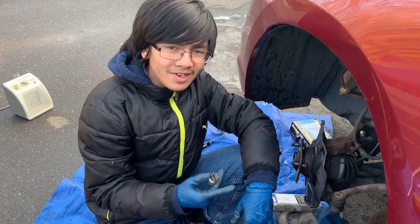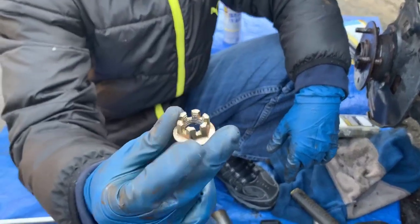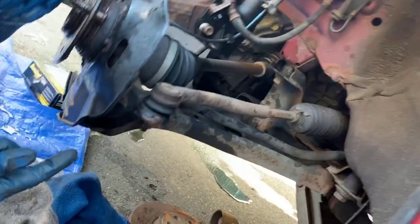In the back I was looking at it and thinking that doesn't look like a castle — and it turns out it's not a castle nut. This is what a castle nut looks like: it has these little ridges that make it look like a rook in chess. This one does not have any of those ridges, so I'm going to use a breaker bar to take it out.